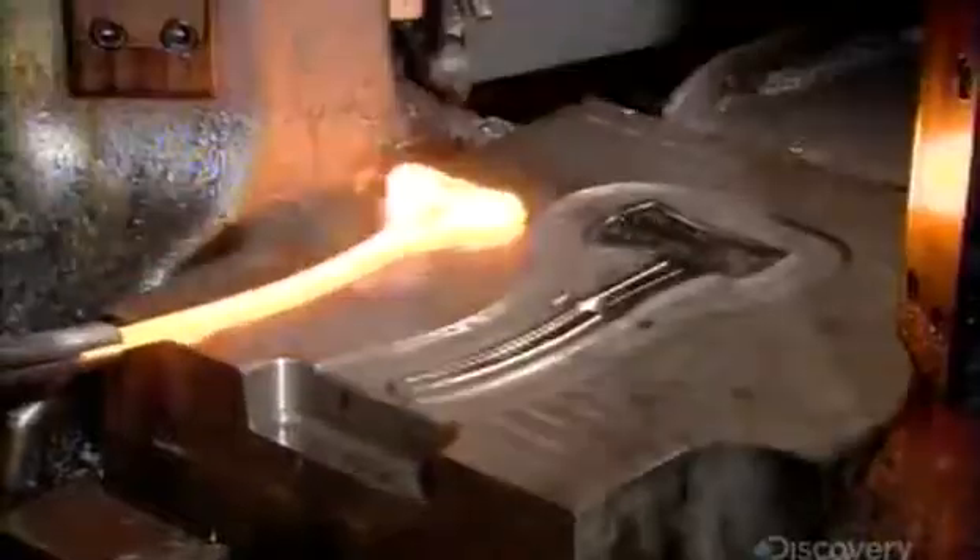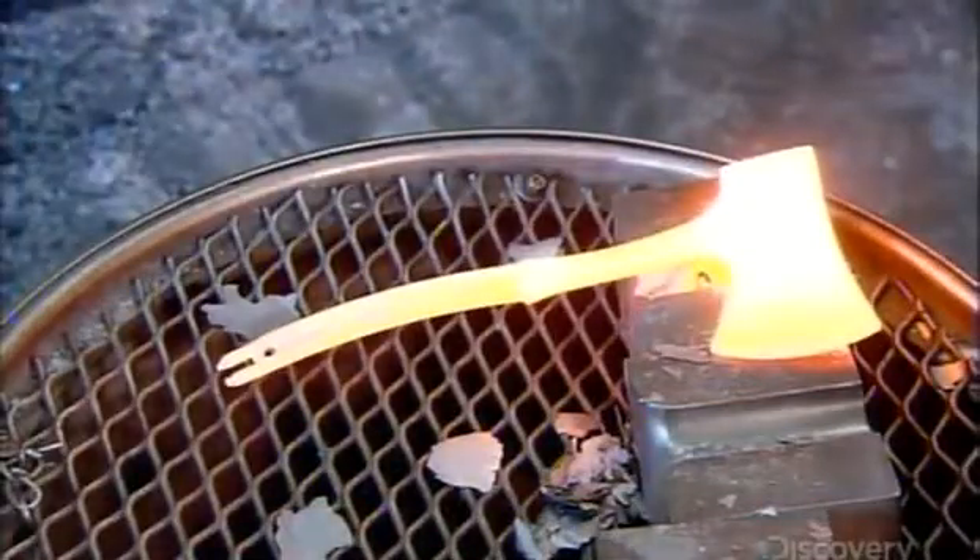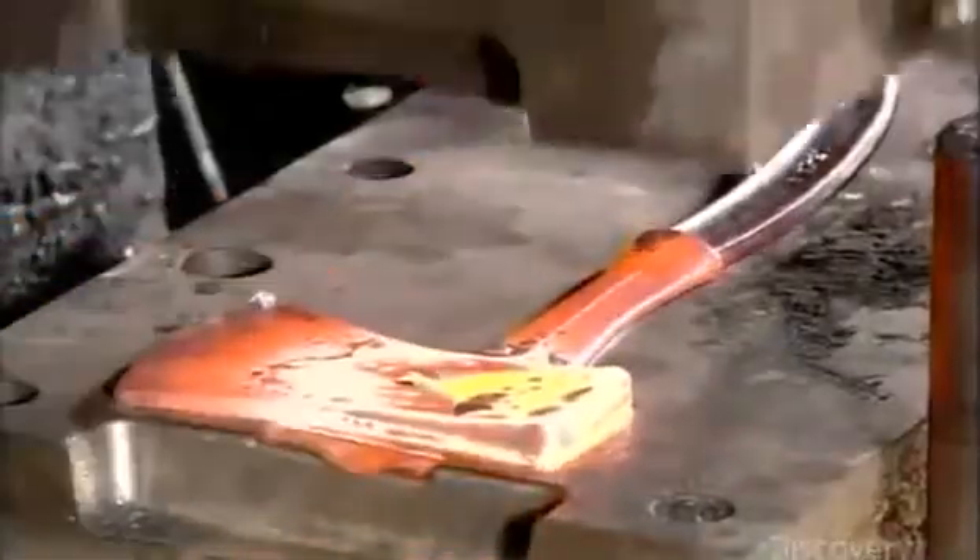A powerful press then pounds the steel into a series of dies to further define the axe profile. A cutter head trims the edges. Operators then transfer the axe to another ram, which presses it into a die to straighten and level it.